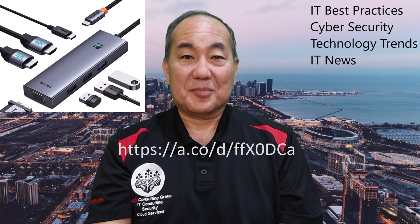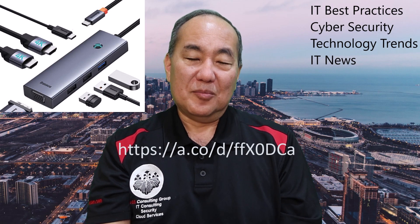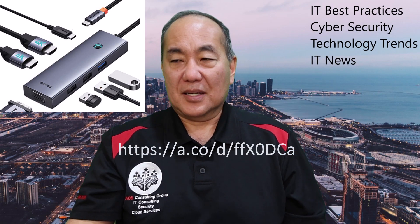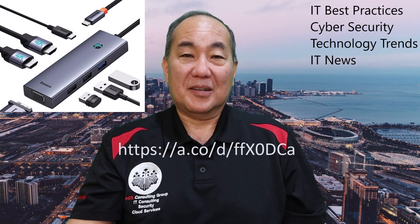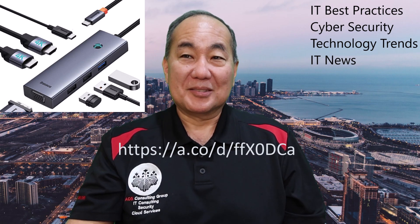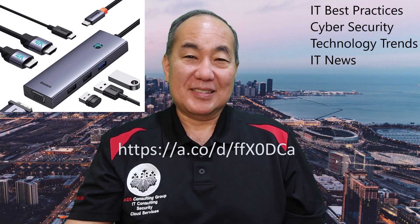If you are port challenged and need some extra ports, or need a port that's not supported on your laptop, this might be a way to get it pretty cheaply. We'll put a link on the Amazon site. One of my co-workers bought one and she's been playing around with it — it works pretty well. Everything she's plugged into it, it recognizes without any issues. It's a pretty cool little piece of hardware.